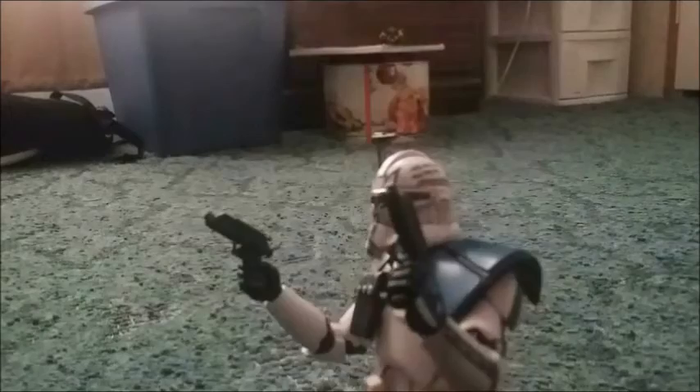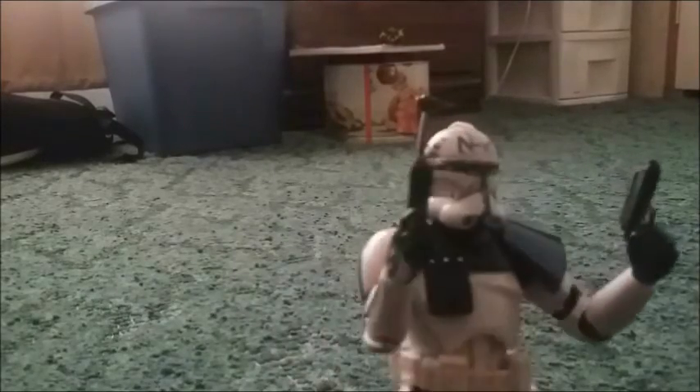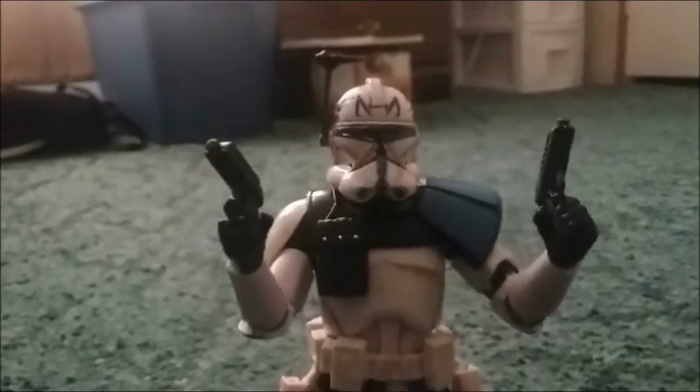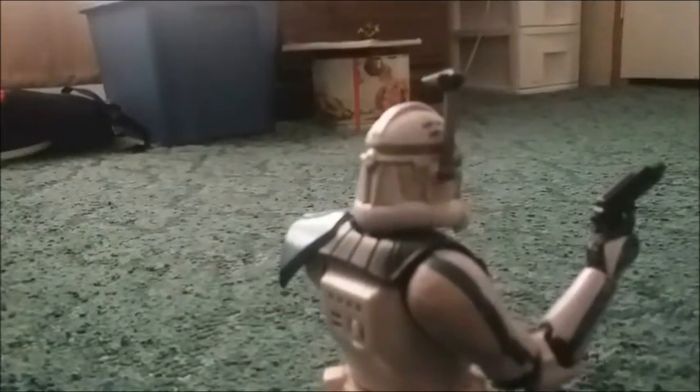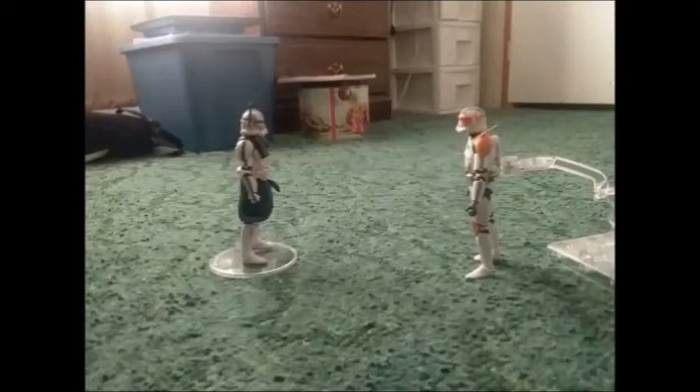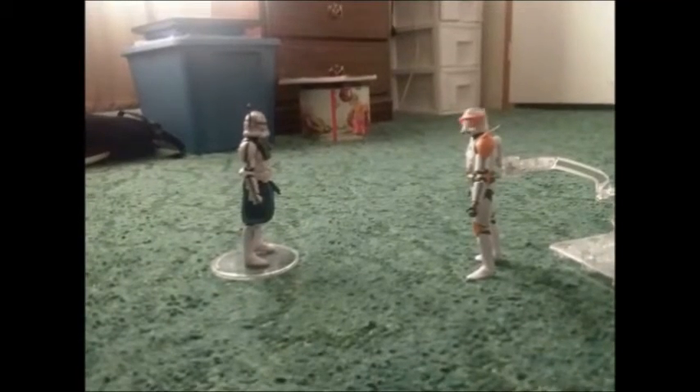Alright, let's go take out some clankers! Yeah! Cody, where are all the clankers? Oh, I forgot to tell you that True Soul didn't get around to buying any. So there's no clankers? Nope.